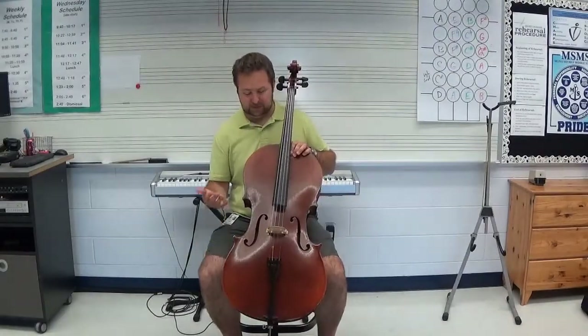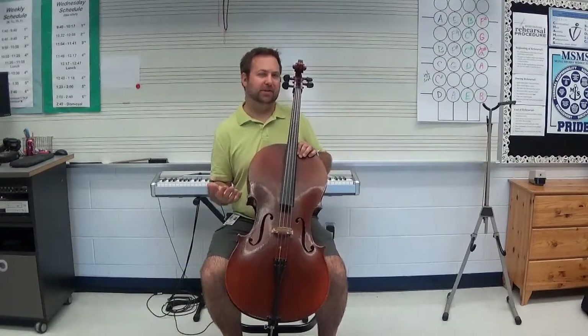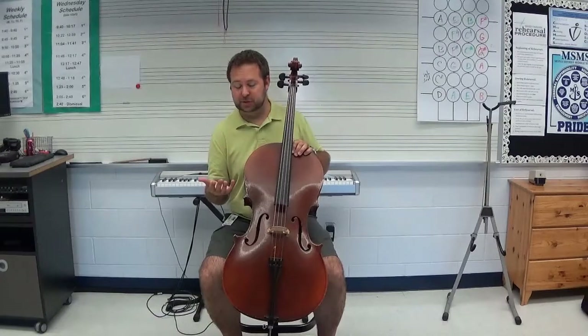Hello cello players. We've got our instruments set up and now it's time to actually play some strings and make our first sounds. You'll notice I do not have a bow here. We're just going to play pizzicato first. Pizzicato is just really the fancy word we use for plucking the strings.